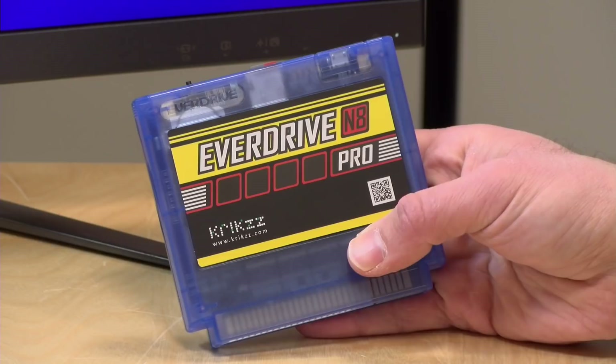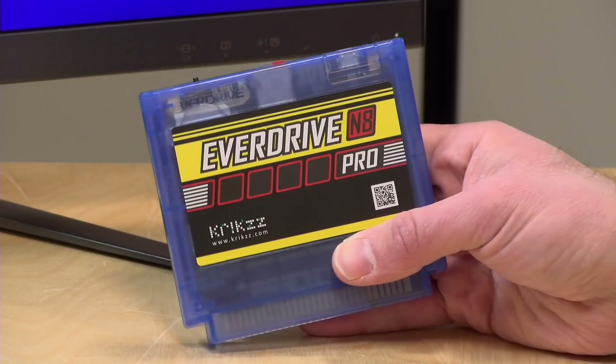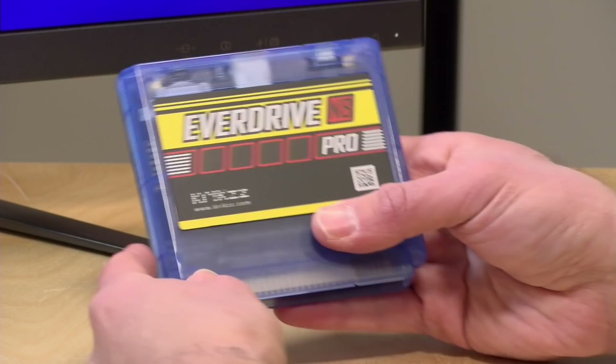Hey everybody, it's Lon Seidman, and we're taking a look today at the new EverDrive N8 Pro. This is a flash cartridge for the original 8-bit Nintendo systems. The one we're looking at today is for the Japanese Famicom, but there will be a version for the American NES very shortly, and both will work the same.